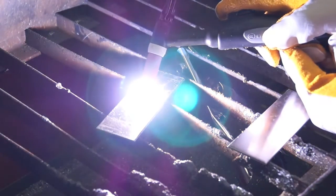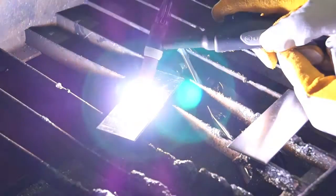The HF arc start provides easy arc ignition leaving no tungsten inclusion and no contamination of the tungsten electrode.